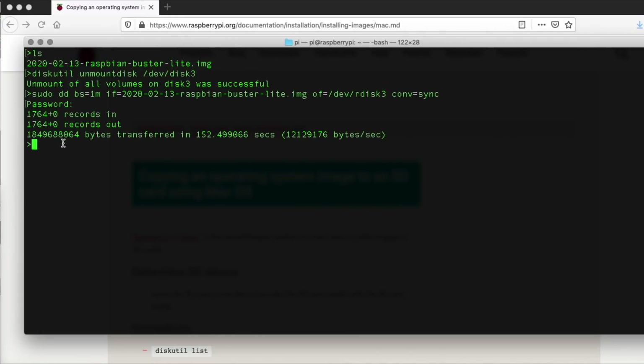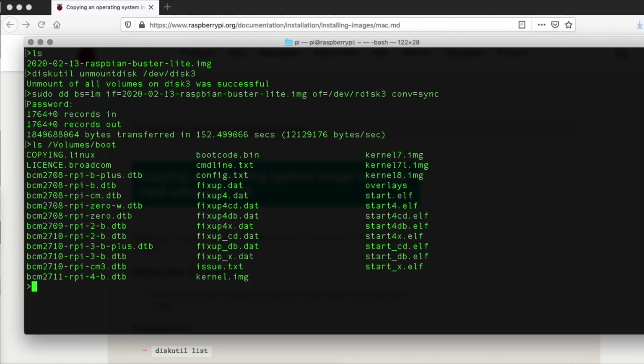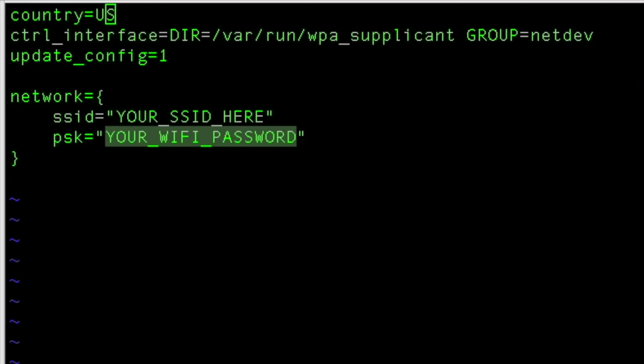Once the image has been written to the SD card, we need to do two more things. First, we need to create a file called 'ssh' — this tells the Pi to start SSH for us. I'm going to use the Mac commands; I just need to create a file called 'ssh' in the boot directory on the SD card. The other thing we need to do is create a file in the same directory that tells the Pi our Wi-Fi settings. In that file we will need to update your SSID and your Wi-Fi password. Set those two things, save the file, and you're ready to plug the card into the Pi and boot it up.